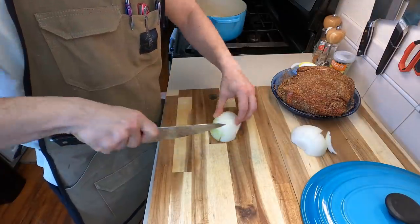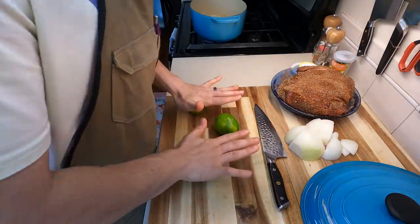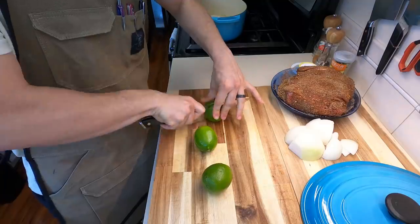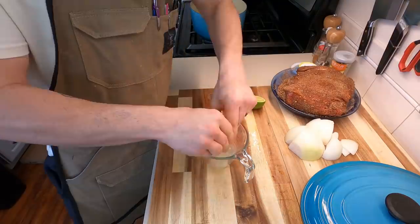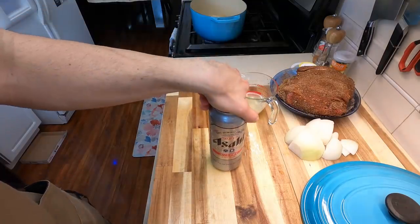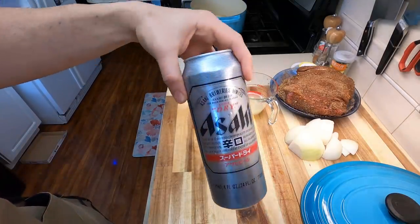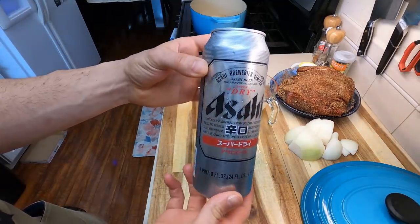We're also going to use a little bit of mirepoix for this. We're just going to be using about one onion and three limes — we are going to be juicing these. Give them a little bit of a roll to help with the juicing process and then juice them into whatever measuring cup you have. Alternatively, you can use pre-bought lime juice, but that's just not as good. And then finally, use your beer of choice. I'm using an Asahi, but you can use any Mexican lager you'd like, like Corona or Pacifico.